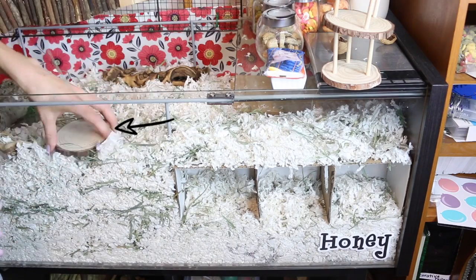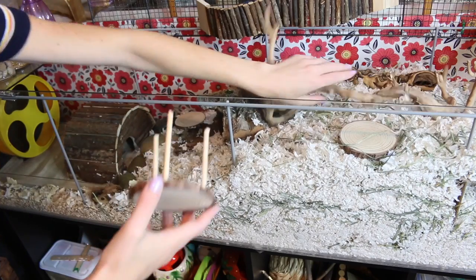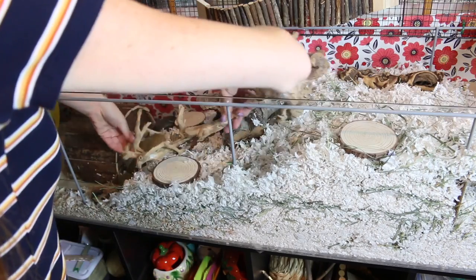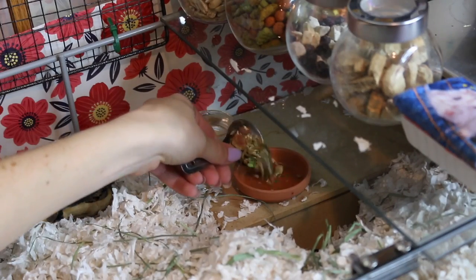These are little wood slices that I put dowels on — I made them myself — and I use them as ledges. The hamsters love them. Then I'm just putting in the food dish and the water.